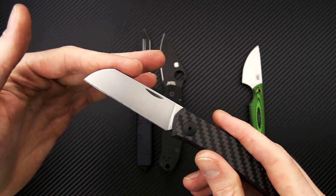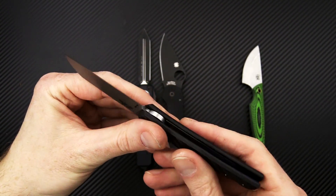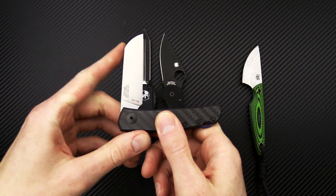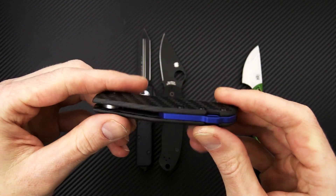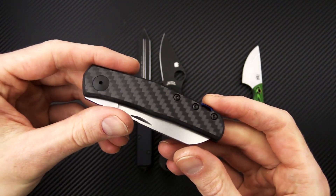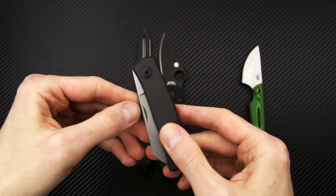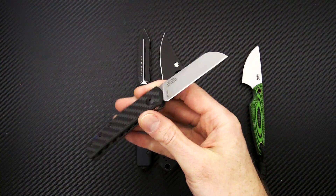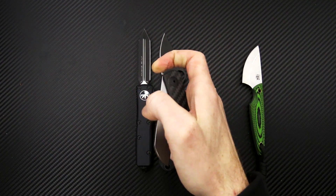Full flat grind and stonewashed, sheep's foot profile with nail nick opening. We've got a detent slip joint mechanism with a solid half stop. Carbon fiber over stainless liners and a blue anodized aluminum backspacer. Great compact lightweight slip joint and a nice high performance offering from Zero Tolerance — also their first slip joint offering as well.